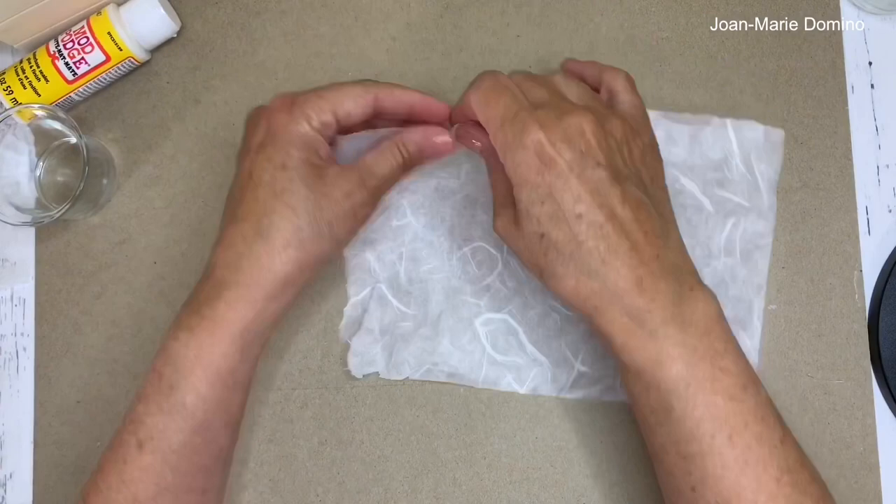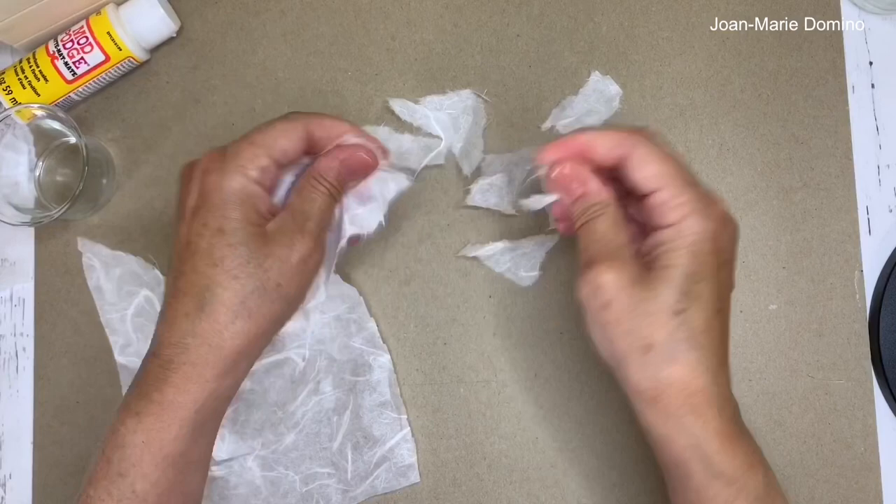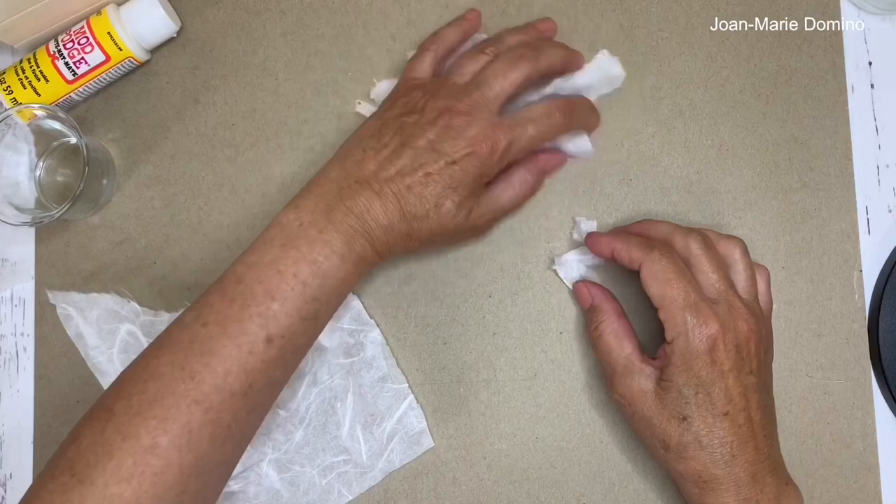Now we're on to the mulberry paper. We're not going to use it as a whole sheet; instead, we're going to be tearing it just like this, in different shapes and different sizes. You'll see how nice this looks on the glass once we start to put it down with the Mod Podge. In addition to these bigger pieces, you're going to need some little small pieces as fill-ins too.